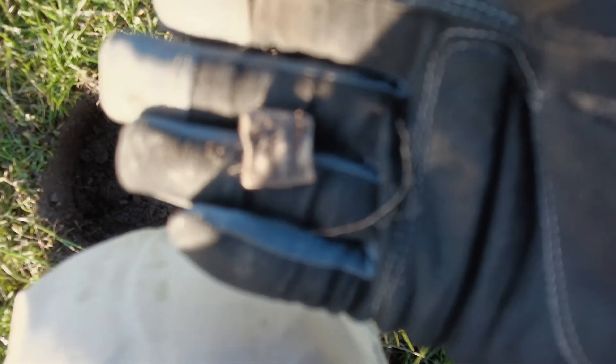First find is a post office bag seal. It was a terrible signal - I thought it was gonna be iron, but I'm digging everything. Because I've done this field a few times now, if I think it's definitely not iron, I'm digging it. I'll clean it up, and if it's got a name on anything, I'll show you a picture.